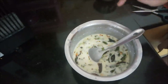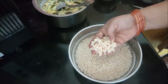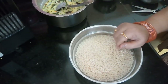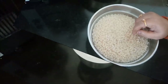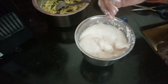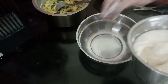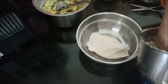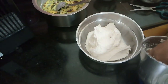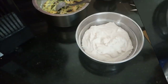Now I am going to mix this for about 10 minutes. Let's mix it in a bowl and keep the oil on the soufflé.